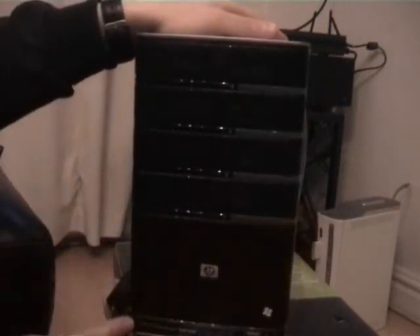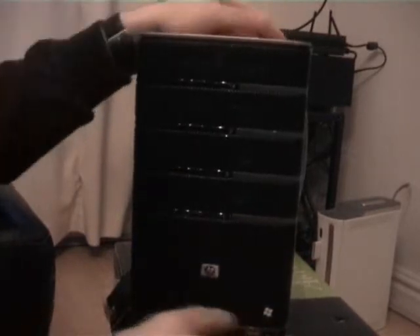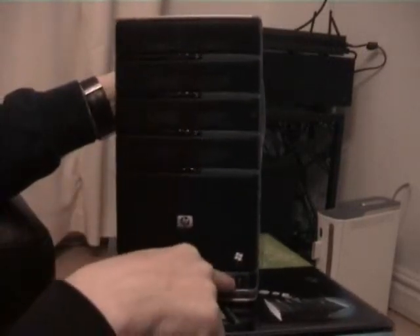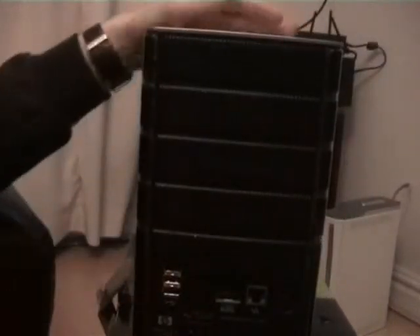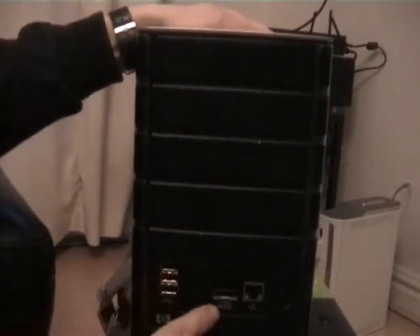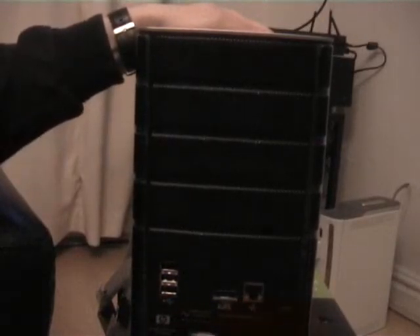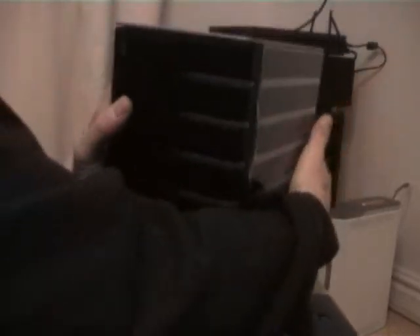On the front here we've got a USB port and some indicator lights. Over on the back we've got USB ports — there are three of them — a Serial ATA connection for connecting extra drives, a network port, an on/off switch, and power. And that's it; nothing else goes into that.